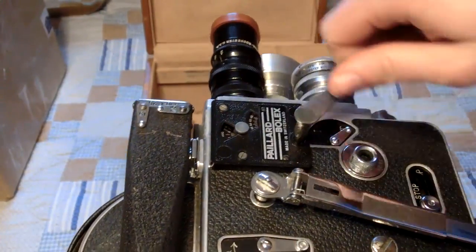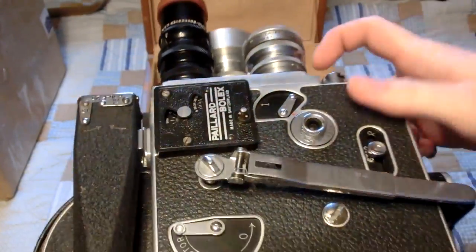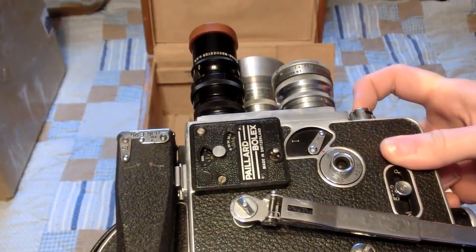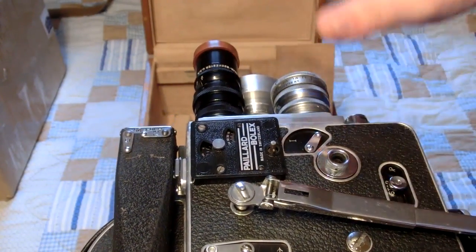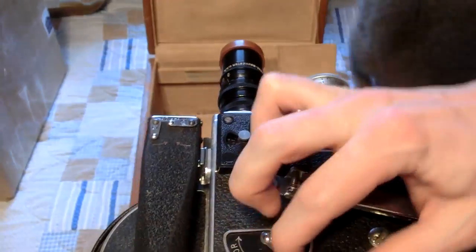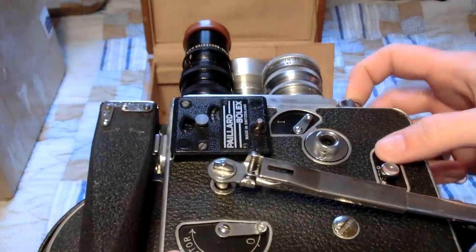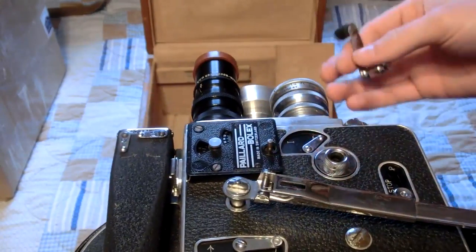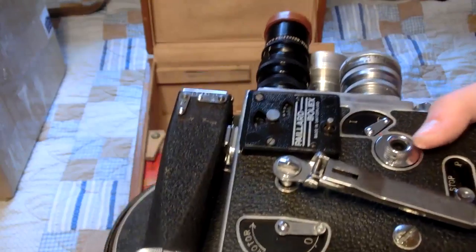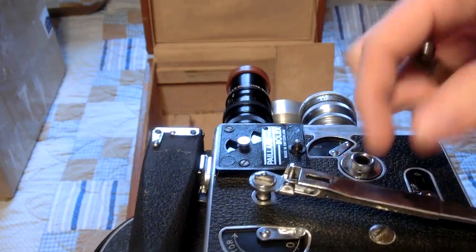My grandfather, back in the 70s and 80s, would take his small 8mm camera and run it forward while recording fireworks going off. Then he would rewind it and record another firework going off, so in the home movies there was a nice montage of a bunch of fireworks because he was recording over the same film. It's kind of neat.